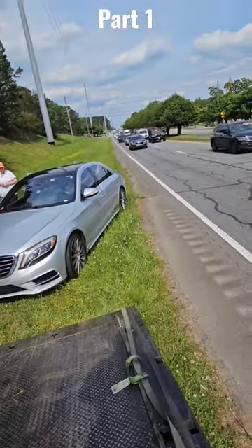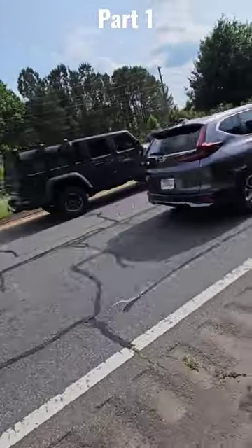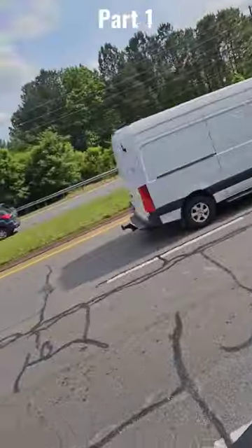It's a 2015 Mercedes. I've already got my tow pin on it and I also already have my hook on it.